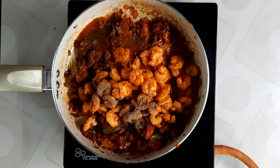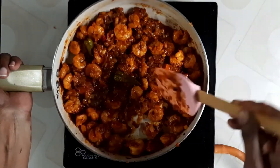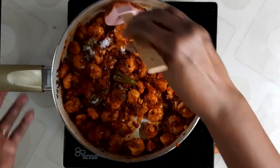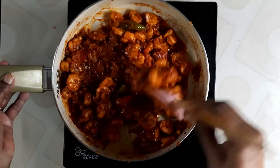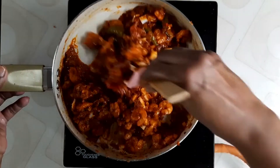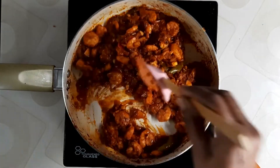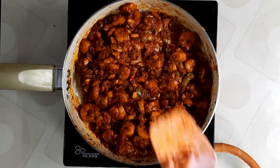Let's cook it with a tomato sauce. We cook it and you are ready to eat the prawn masala. The prawn masala will be ready to eat.